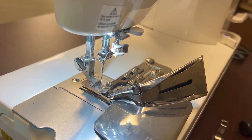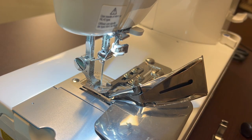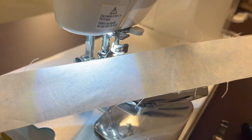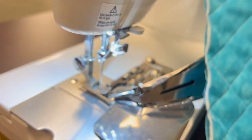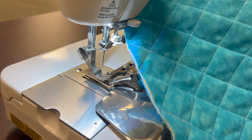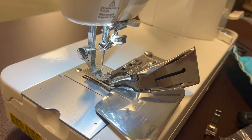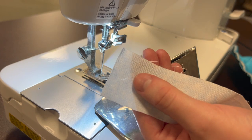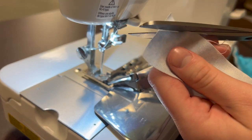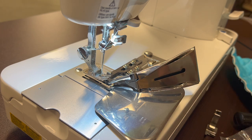I've gone ahead and attached our bias binder and I have also pre-cut some strips. In the instructions for the bias binder it will tell you exactly how wide to measure and cut these strips. I've also got my quilted project right off to the side — this is ready for some binding. To start, we are going to find one of the ends of our binding strip and I'm just going to cut a point.